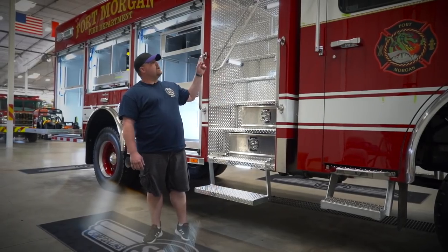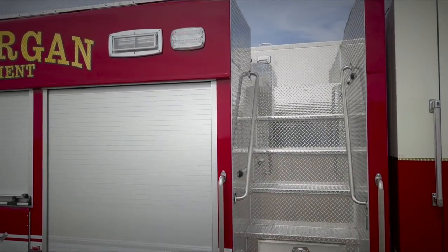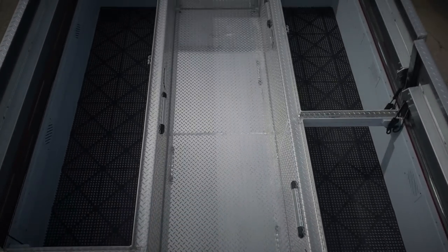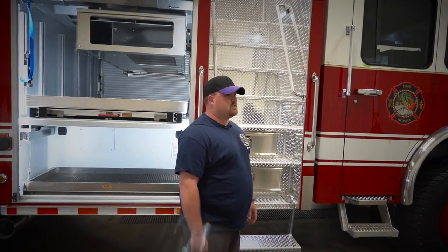We went with the side stair walk and it's got four compartments up top for extra equipment. We condensed the area to go up the side instead of the back and lose all the area in the back. Up top we'll have our ice rescue equipment, our tripping gear, and extra SCBA bottles — things we won't use out of the norm, but we have it on the truck just in case.